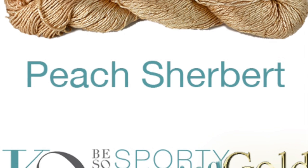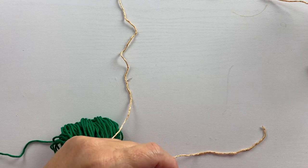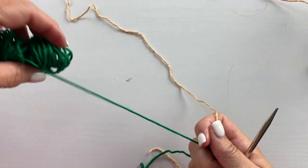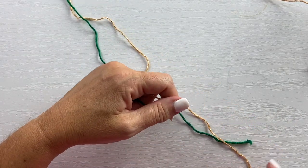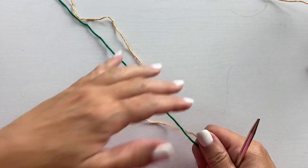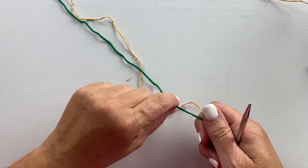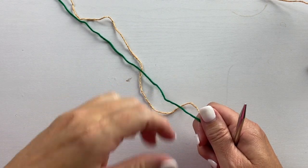This project is shown in Be So Sporty bling yarn in color peach sherbert. This project begins with a provisional cast on. What that means is we're going to use our working yarn and some scrap contrast yarn to create the cast on edge, so that at the end of the project we can take those live stitches off the contrast yarn to do a three needle bind off for a really beautiful finish.